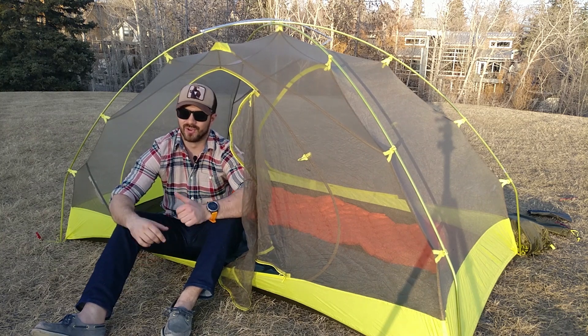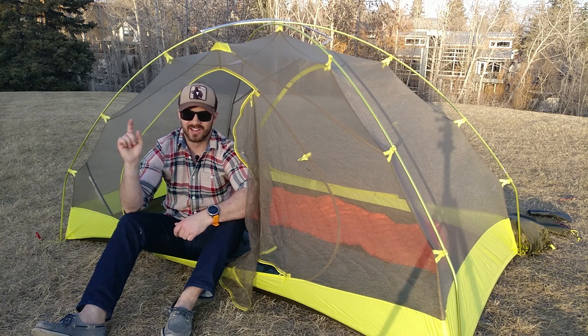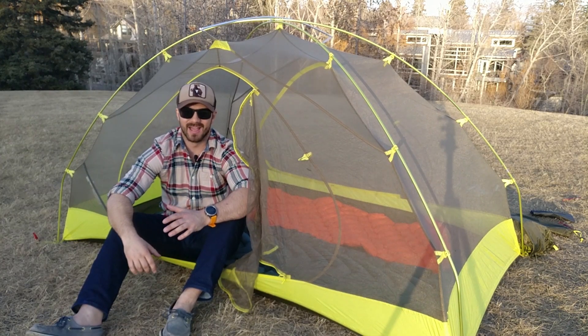There are more reviews coming, so if you're interested in this kind of content, hit the subscribe button and click the bell so you get notified when a new video comes up. I hope you guys are as excited about the upcoming summer hiking season as I am — I'll see you next time.